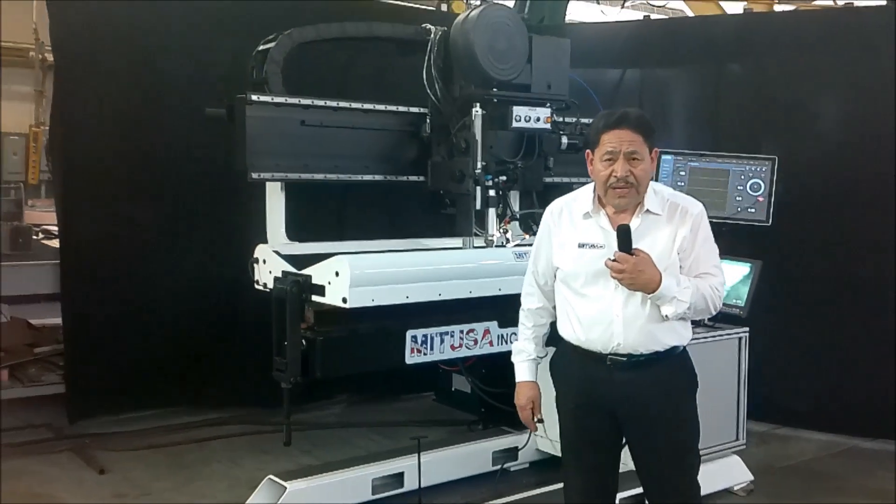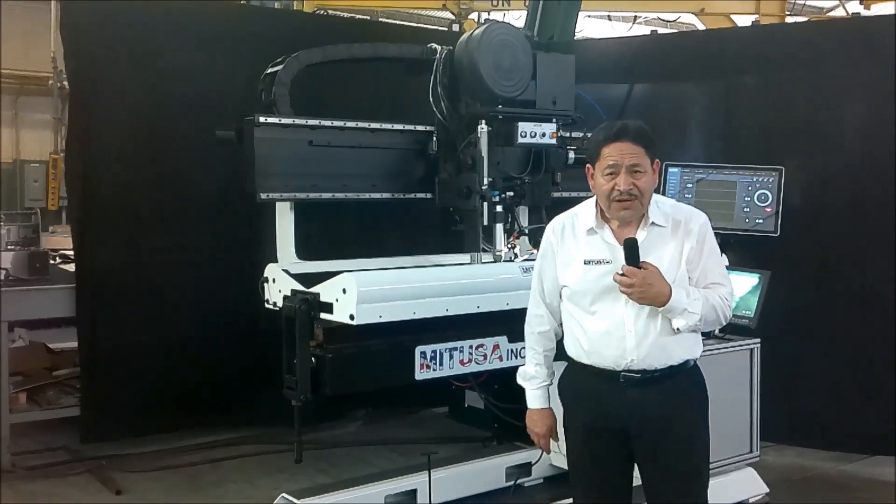So I wanted to demonstrate this to you and we'll go ahead and finish out this video showing you the weld process taking place. Welcome to this demo, and if you have any questions feel free to give us a call. Thank you.